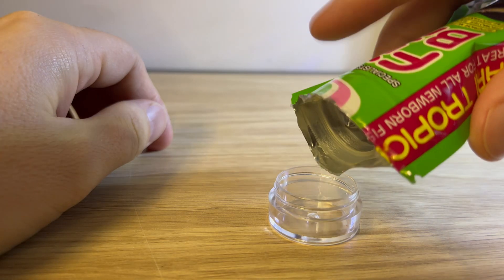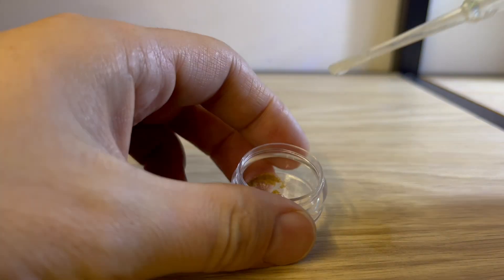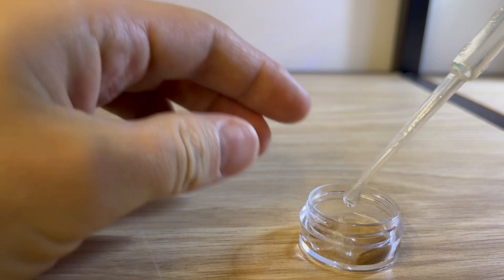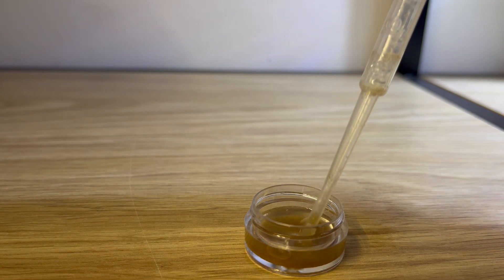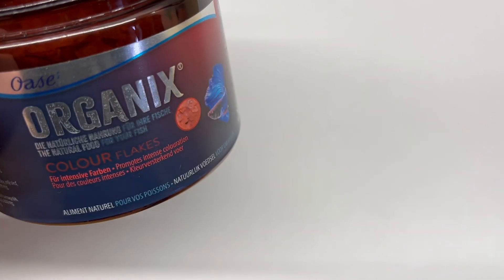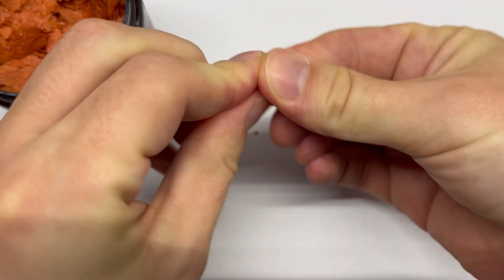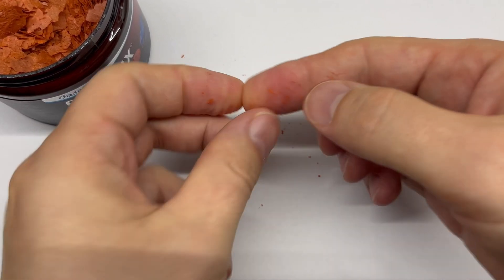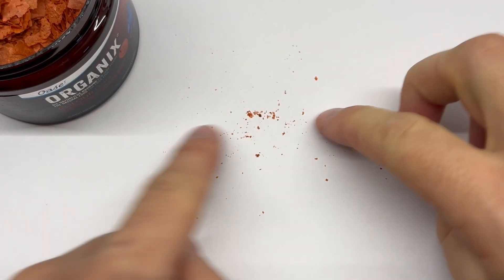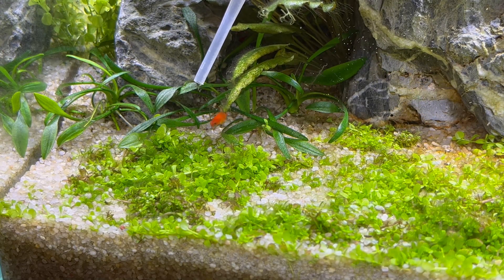Hikari First Bites is basically like a flake food but very very tiny. What I like to do with this kind of food is spot feeding — I create a mixture of that food with water and then use a very small pipette to put this mixture very close to the fry. If you don't have this food, you can use some replacements. First, you can always crush your regular flakes, but try to make it almost like a powder. Your final option would be egg yolk: just boil the egg, take a little piece of the yolk, mix it with water, and spot feed your fish — otherwise you're going to spoil the water.